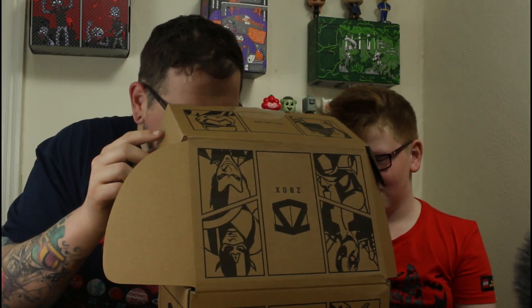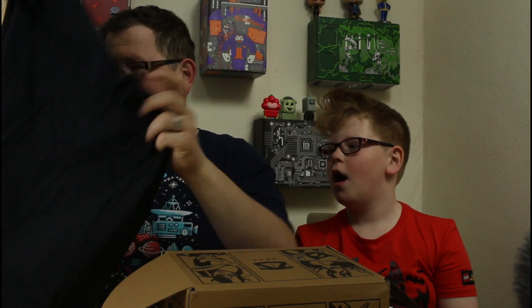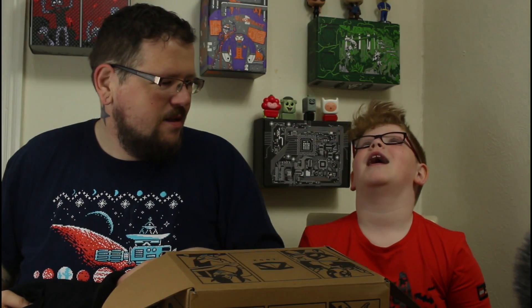We'll get the t-shirt out of the way first. I'm hoping it's got the Asgard reference on there — and it is! So yeah, we actually have the Asgard 'Come Visit — All You Need Is One Hammer' t-shirt. We'll do the usual strike-a-pose. There you go, that's what it looks like on. I like that a lot actually, I like the orange of it.